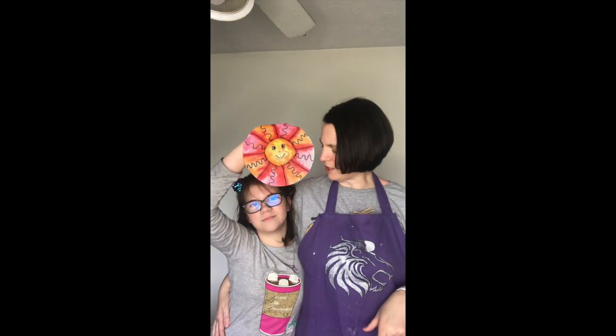Hello Lions, it's Mrs. Mitchell and Josie, and today we have a project of coffee filter sun catchers. We hope that you follow along. We miss you guys.